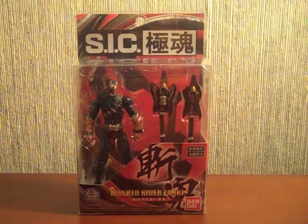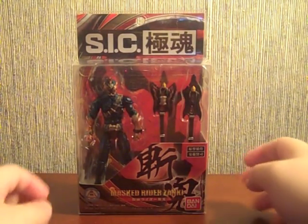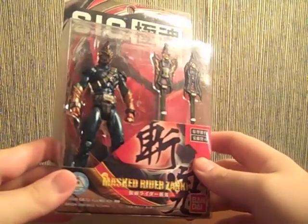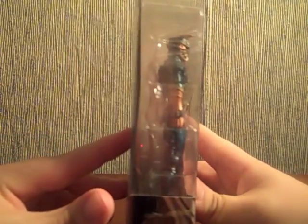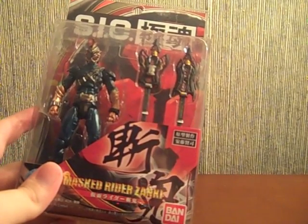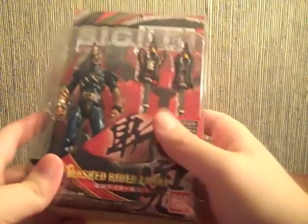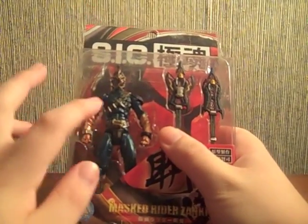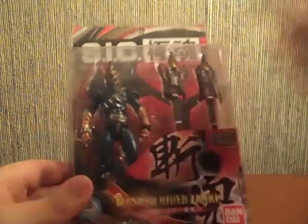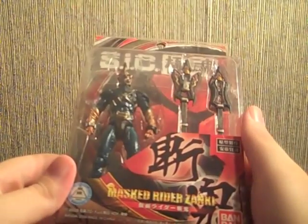Hey YouTube, Shukuin Shinobi here with my very first SIC review — this time of Kiwami Tamashi Kamen Rider Zanki, the slashing demon himself, otherwise named after Italian symbols. I really like the packaging for the Kiwami Tamashi SICs. I don't really dig the SIC aesthetic that much, but it really works for the Onis and Zanki and Zanki Heart, so I felt the need to get this.